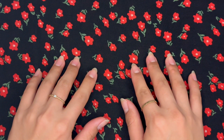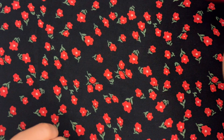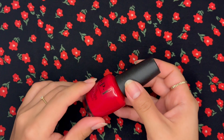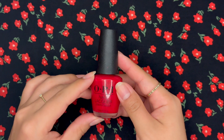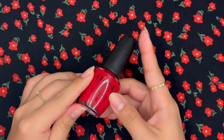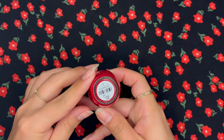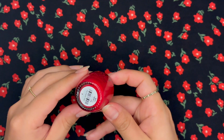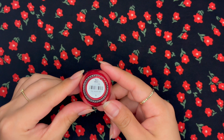So for today, we're going to go with a classic red color — this is one of my very faves. This is OPI in the color Big Apple Red. Oops, that's upside down. Take two. Big Apple Red.